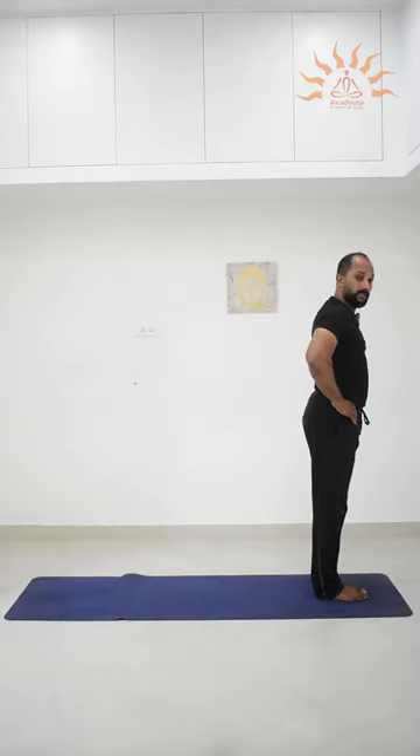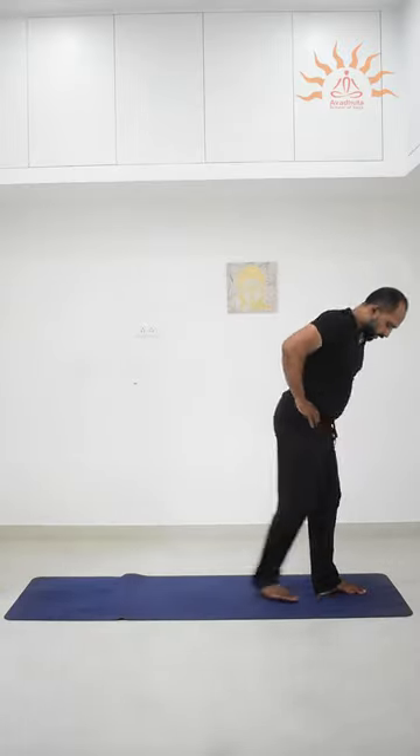First of all, in Tadasana, feet together, right leg backward. Make sure both heels are in line and stretch your arms parallel to your shoulders.